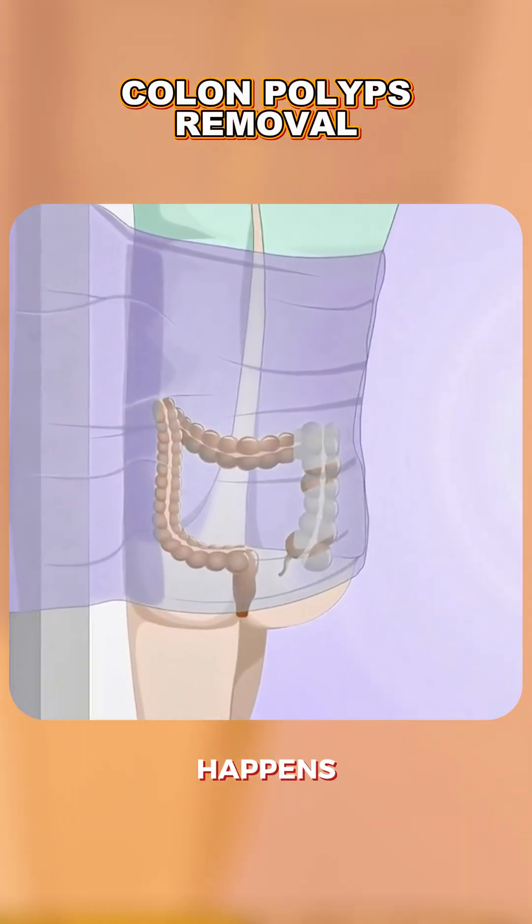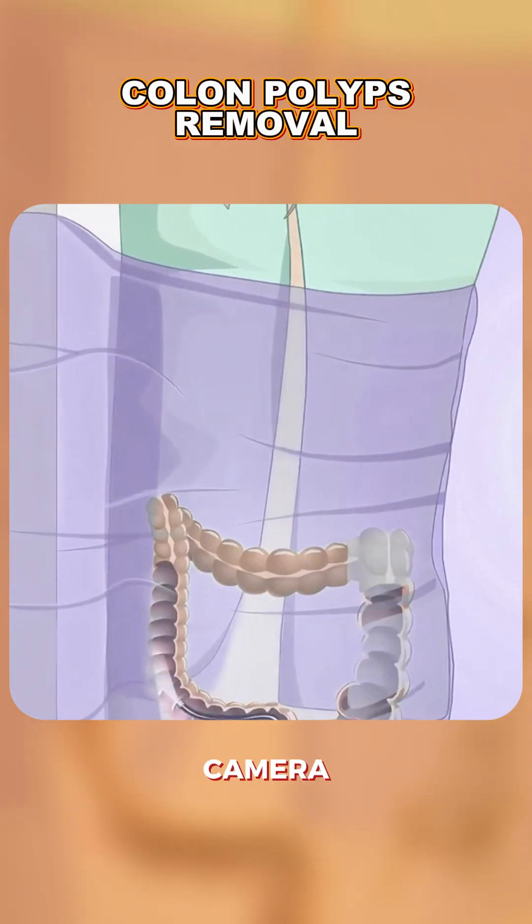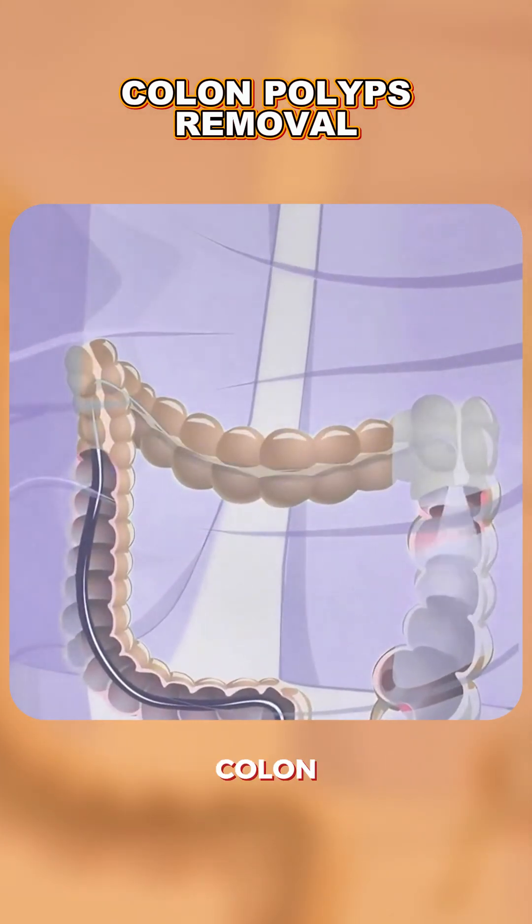Their removal usually happens during a colonoscopy, a procedure where a flexible tube with a camera is gently inserted into the colon under sedation.